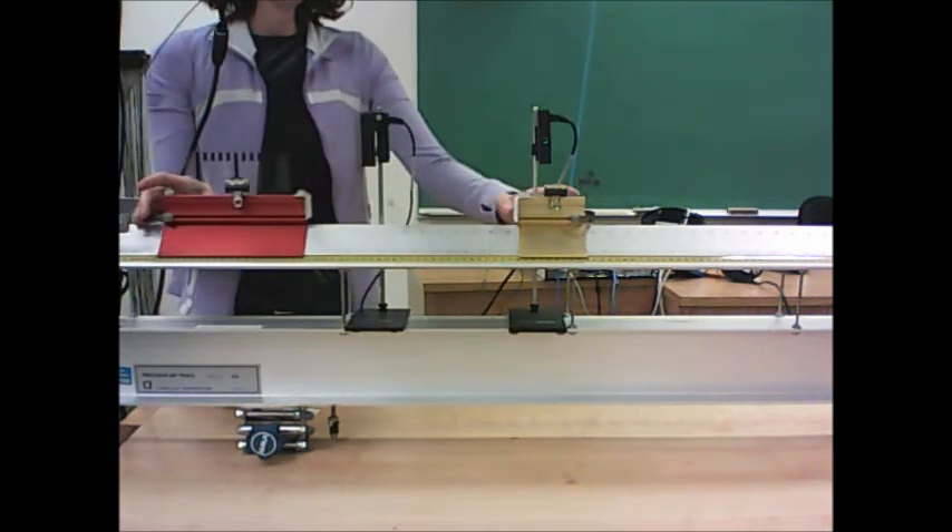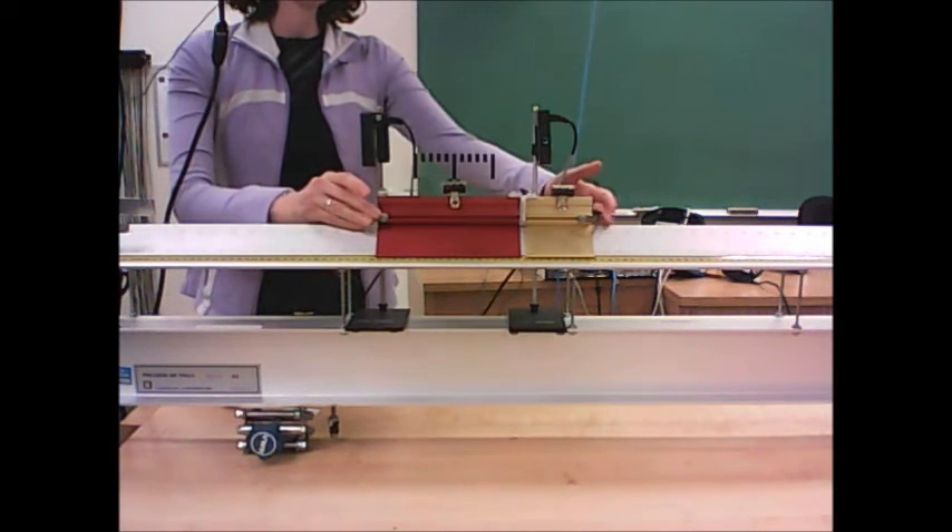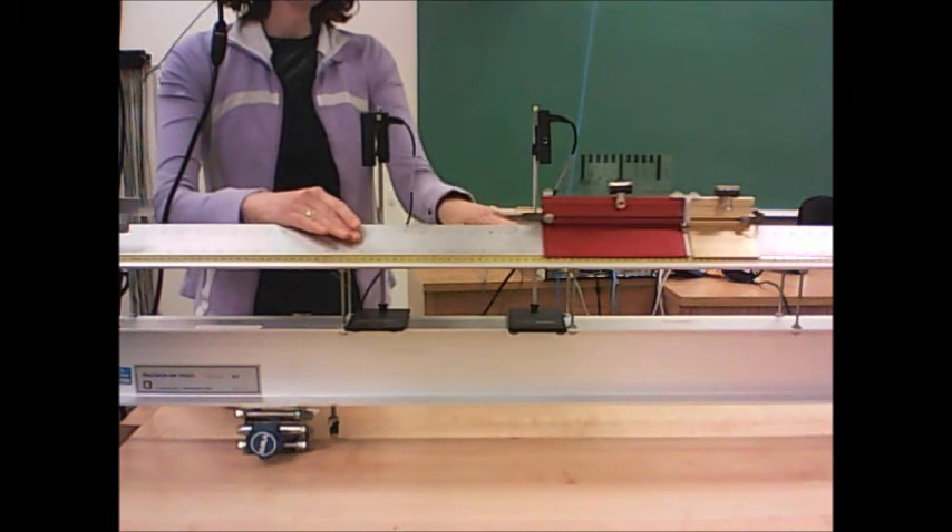We're going to send the red glider down the track. It'll pass through a photo gate, collide with the second glider, and then pass through a second photo gate.